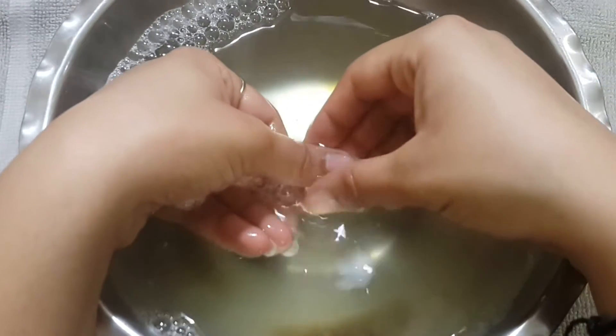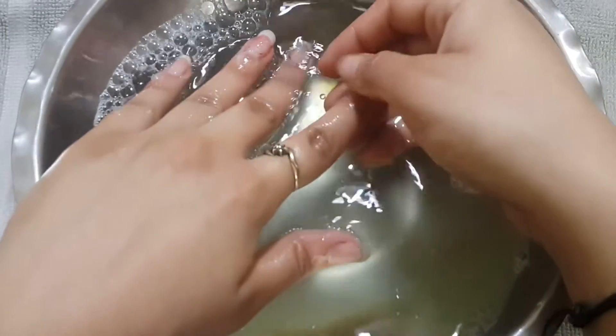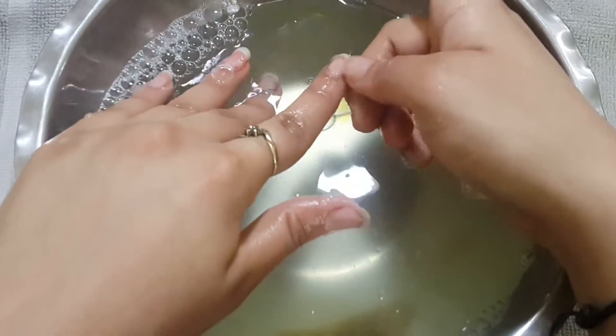After that, I'm going to massage Vaseline on my nails very nicely and again soak my hands in water for 2 to 4 minutes.